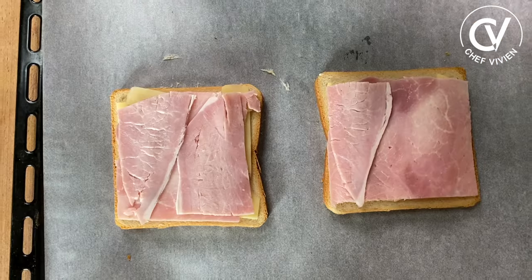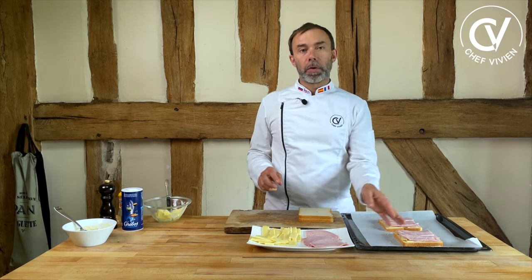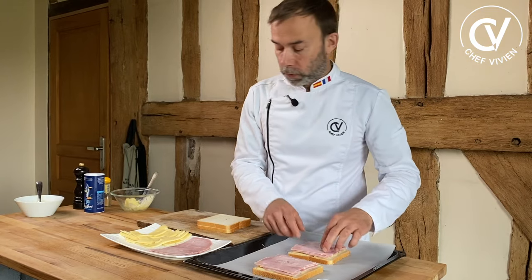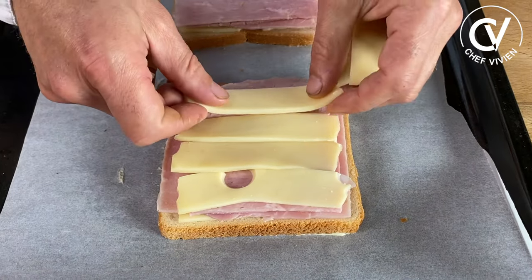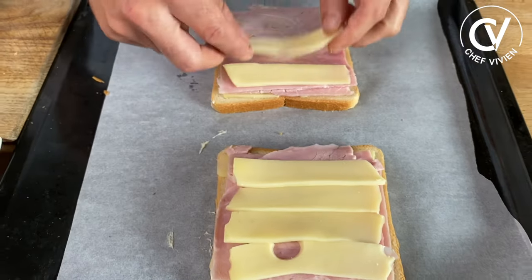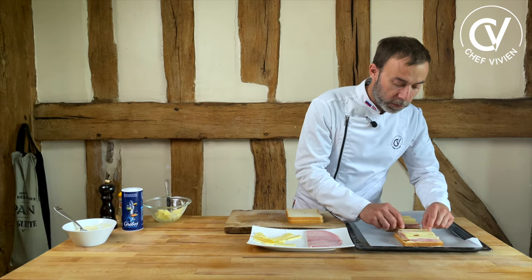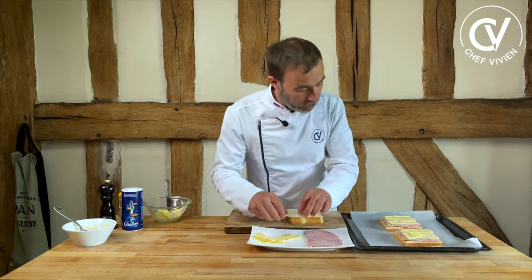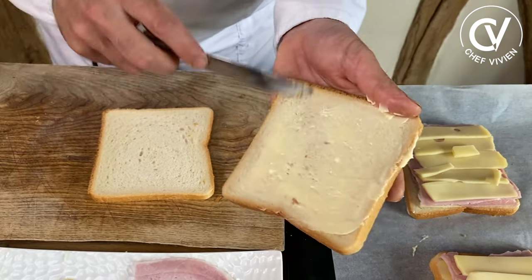Take some ham. You can put a full slice or pieces. Now it's the moment if you want to make it a luxury to add some slices of truffle — or not. Full slice today. Once again, cheese on top. You can use grated cheese if you prefer, but with slices I think it's easier. A little bit more butter inside as well — just a little bit for the taste of butter.